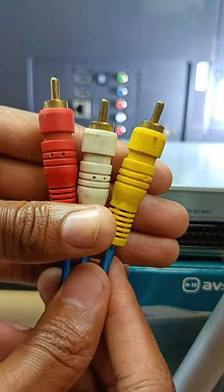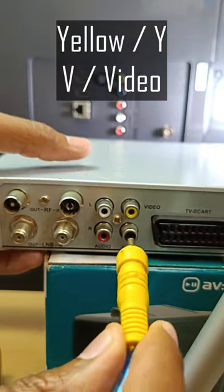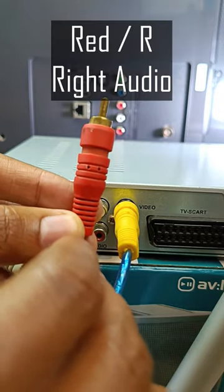Let's start with the yellow cable. Yellow, or Y, or V is for video — connect yellow to yellow. Next we have red. Red is for right audio. Connect red to R.